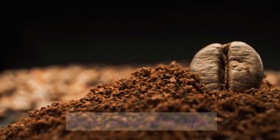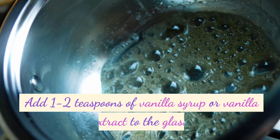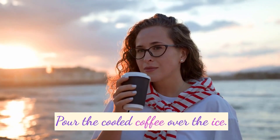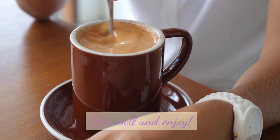Vanilla Iced Coffee: Brew a strong pot of coffee. Let the coffee cool down to room temperature. Fill a glass with ice cubes. Add 1 to 2 teaspoons of vanilla syrup or vanilla extract to the glass. Pour the cooled coffee over the ice. Add milk or cream if desired. Stir well and enjoy.